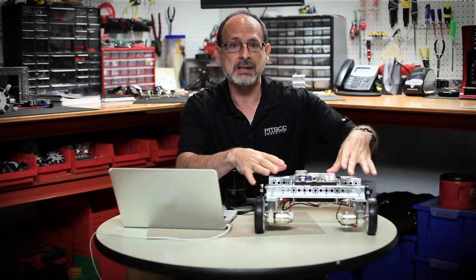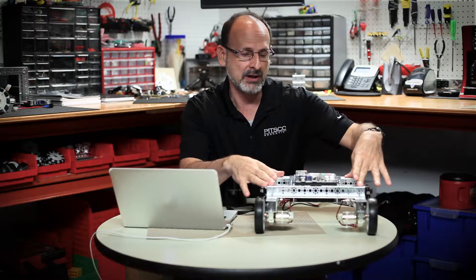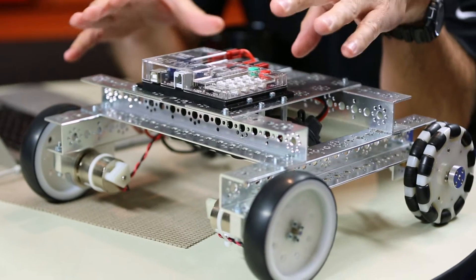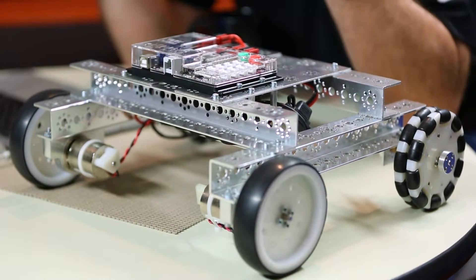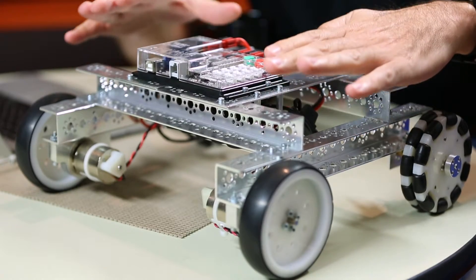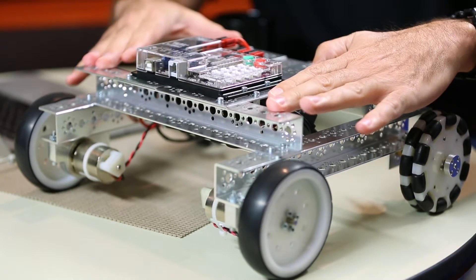If you've been following along, you might think to yourself, well, they skipped over six. We have, because activity six is about building the task bot that I have right here in front of me. So if you haven't already done that, you will need to do that for these next activities. I would encourage you to go back and do activity six, which is the physical building.